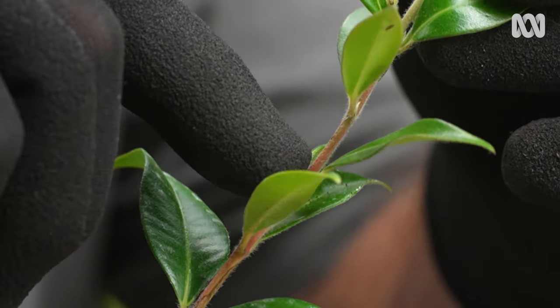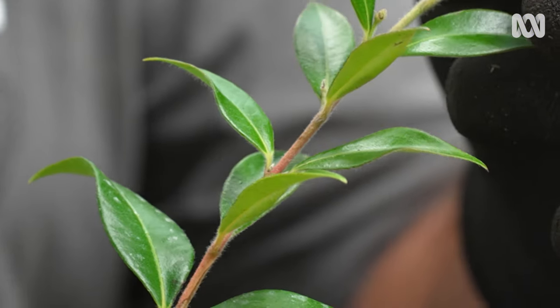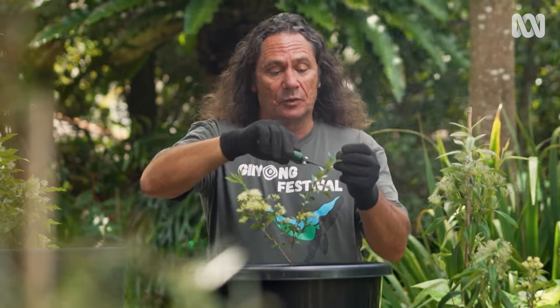When you're harvesting, be sure to snip to a node. That way you'll continually flush out new growth and you'll get a whole lot more leaves next time round — right here is where we're looking.